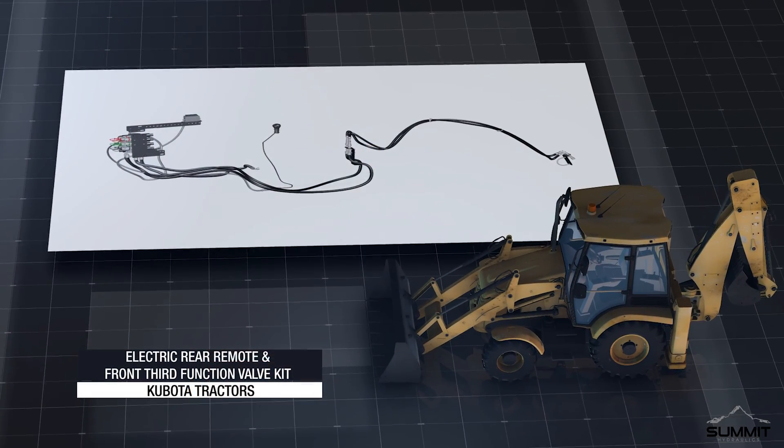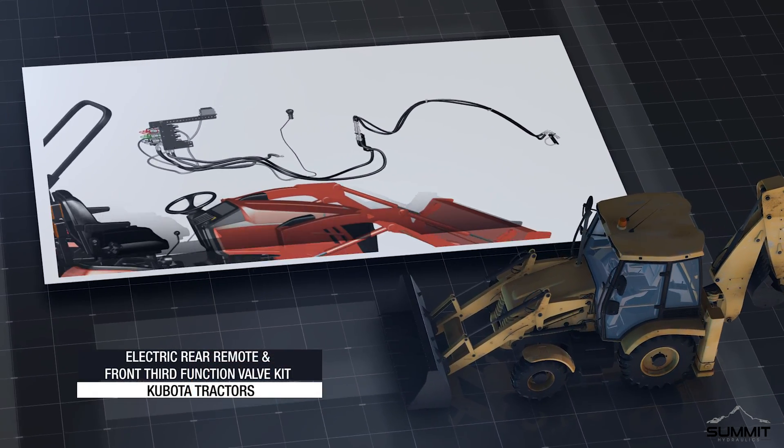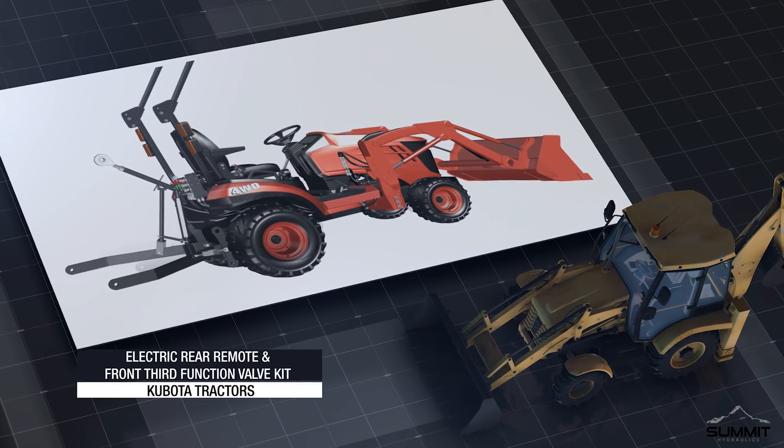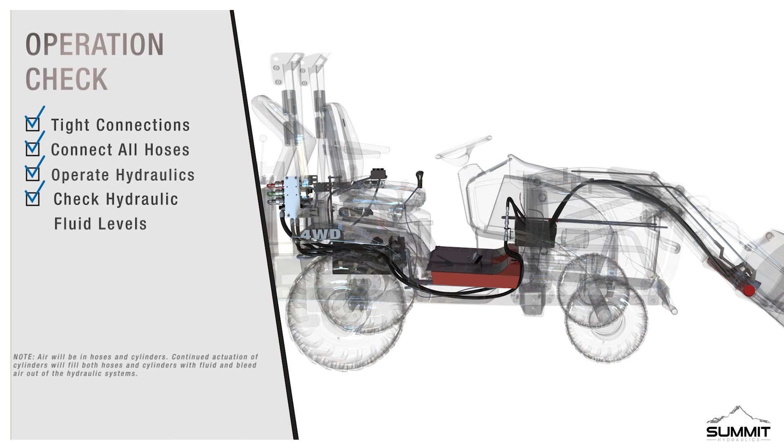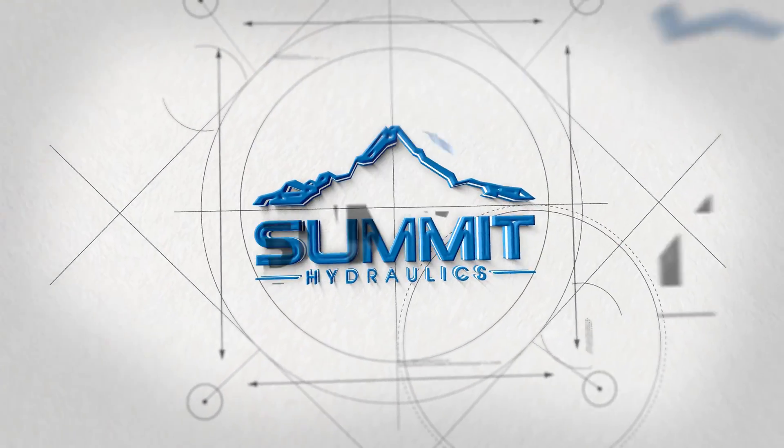Congratulations! Installation of the Kubota rear remote and front third function valve kit is now complete. You may now proceed and do an operation check. Upon completion of installation, ensure all connections are tight and secure. Operate the hydraulics using the two-button joystick. After hoses and cylinders are full of hydraulic fluid, check the hydraulic fluid levels of your machine. If low, add hydraulic fluid. Do not use your new valve kit until it has been fully assembled and inspected for correct performance in accordance with the instructional manual. Enjoy your new Kubota rear remote and front third function valve kit, brought to you by Summit Hydraulics.